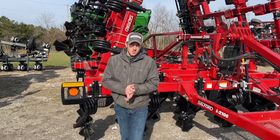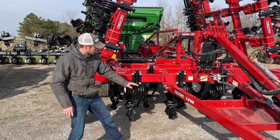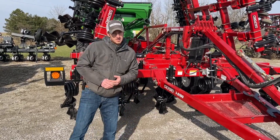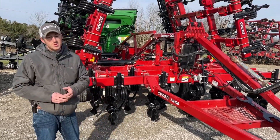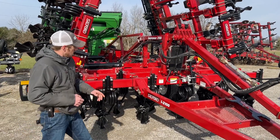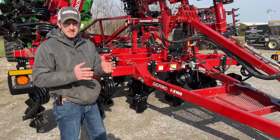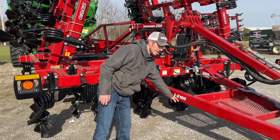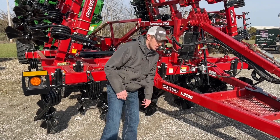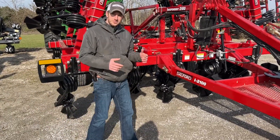Hey guys, Adam Fennig here with Fennig Equipment. Today we're talking Salford tools, and this one right here is the 2100. It's one we haven't talked much about. For those of you that are savvy with the numbering system, you might know what that means already. The '1' indicates the spacing — meaning it's a seven and a half inch spacing tool. The '2' designates the size of the coils and the size of the blades.